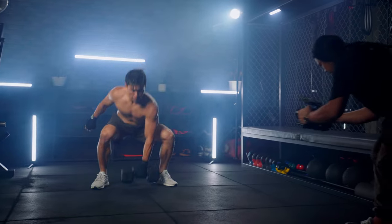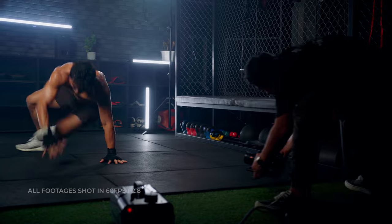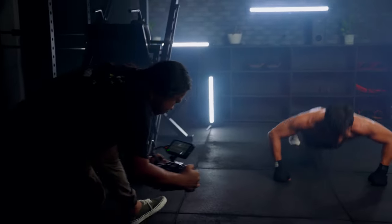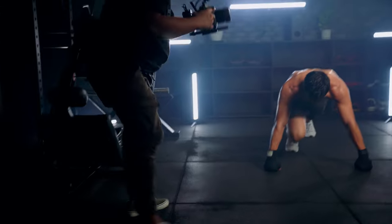Thankfully, my instinct worked and I trusted the process by relying on all the knowledge that I gained to get this work done. All of the scenes were shot using handheld. I did not use any gimbal for this as I wanted the feel of the video to be more sporty and active. All my shots were taken at 60fps at 2.8 aperture as I was thinking about some speed ramps that I may use when editing. Unfortunately, the results gave me a better feel for the video without speed ramps.